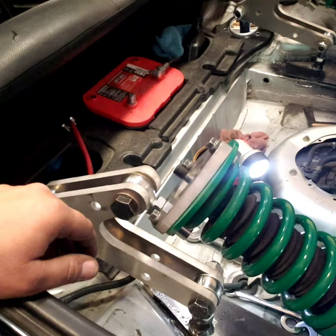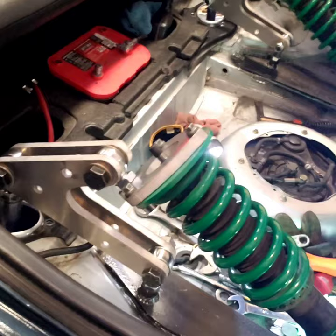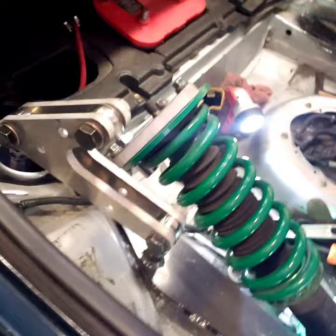This could technically work - I could probably put the wheels on and drive it and it might be okay. What I'm worried about is if I take a corner and when this side collapses and that side comes in, is this going to deflect side to side or try to twist? Yes, it's bolted down but it can still swivel on its own - hence why I have the lock nut right here.